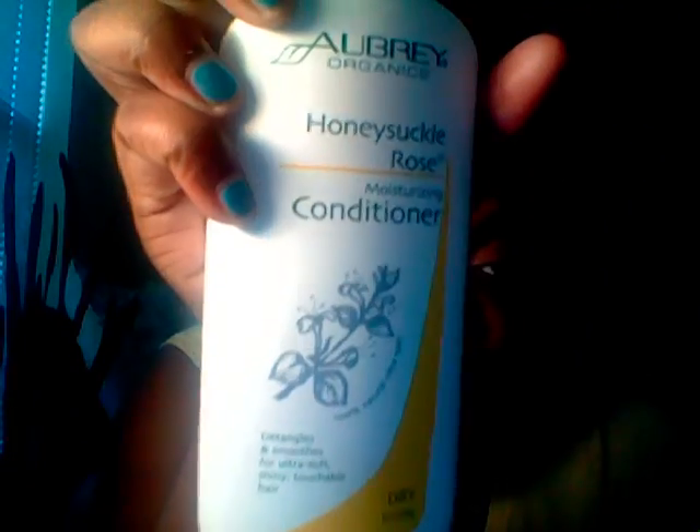When I use the Cantu Shea butter, oh my gosh, my hair is like butter — I can just run my fingers through it. Then, what I use to deep condition my hair — I use the Aubrey Organics Honeysuckle Rose Conditioner.